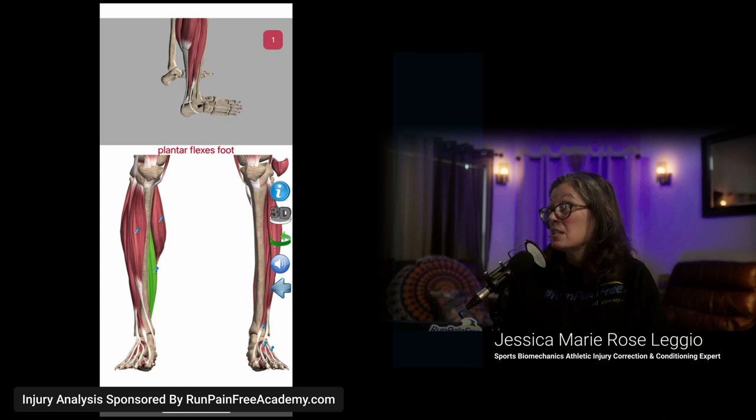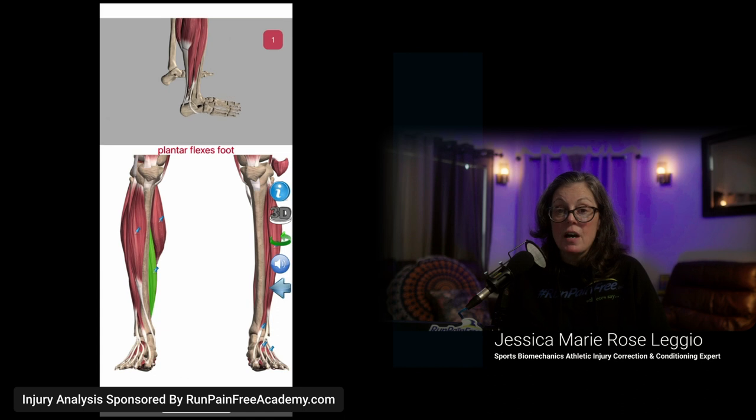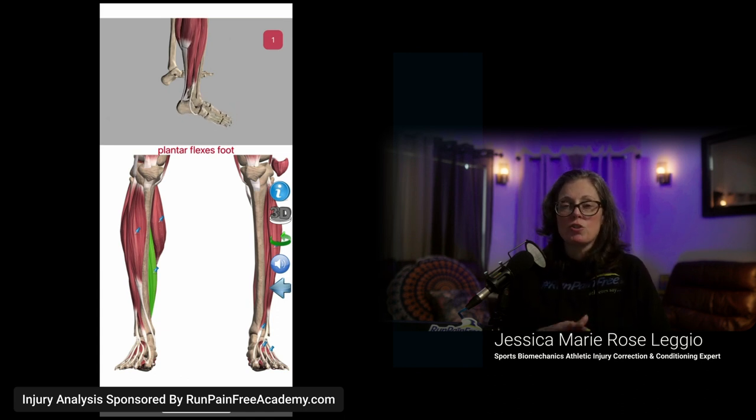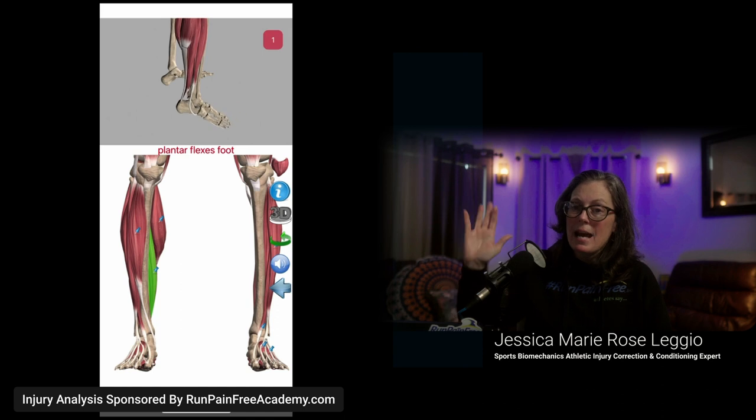You can check this right now — I encourage everyone to do what I'm saying as I'm saying it. Stand up and just put weight in the ball of your feet; your calves are going to fire. You don't even have to press your heel off the ground — just transfer your weight forward to your toes. Your calves will fire.